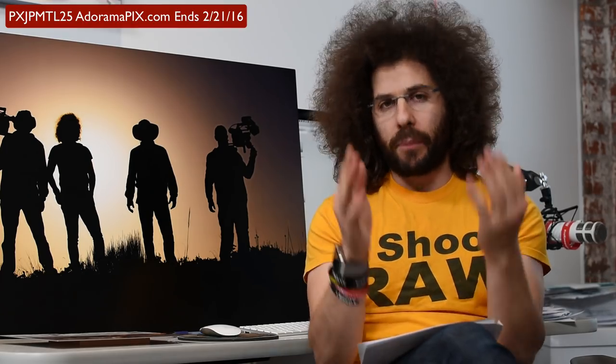A lot of you have been requesting to get codes from Adoramapix because you know that I've been working with them for the past four years, and they've gone ahead and given me a code for you guys to use to get 25% off metal prints.